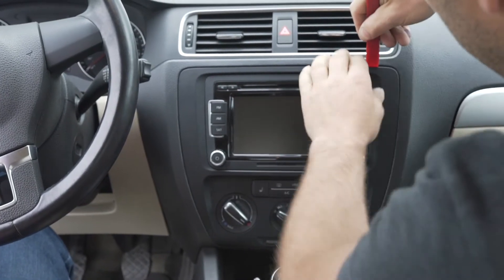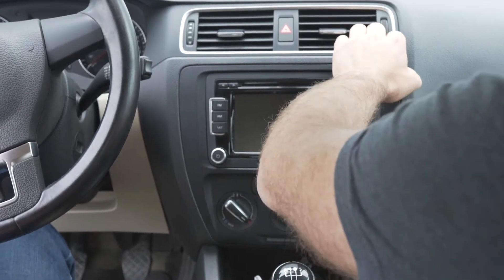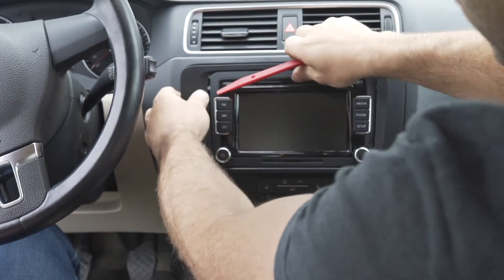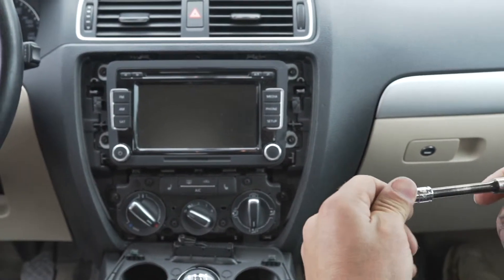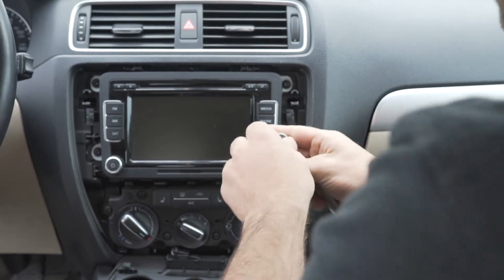We'll pop the trim off — there's just a number of clips in there so it pops off pretty straightforwardly. These are the two screws that we're going to be mounting this behind, so we're going to use a T20 to undo these screws.